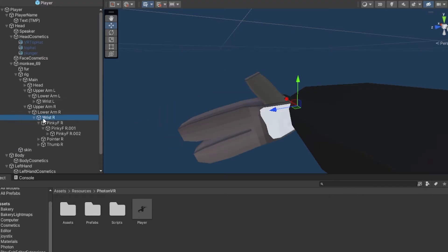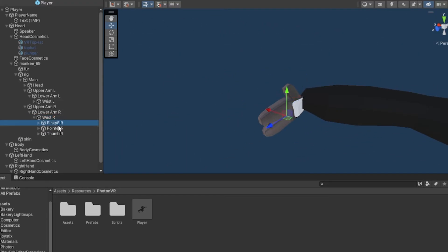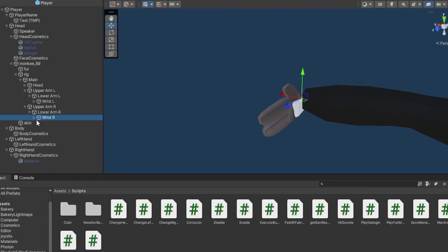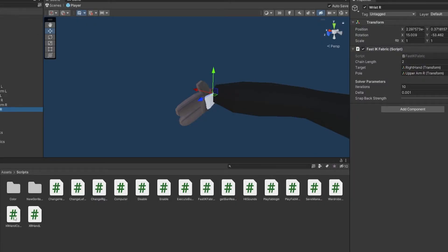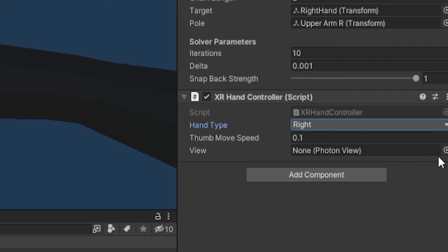This is the hand that has all your fingers underneath it. Mine's called Wrist Right and it has all the fingers under it. We're going to start with your right hand. Drag on the XR Hand Controller — make sure it's the XR Hand Controller, not the XR Hand L. Where it says Hand Type, select Right, and for View click the circle and double-click on Player.